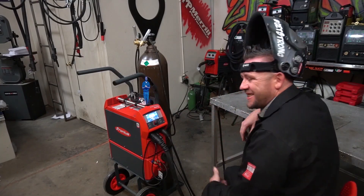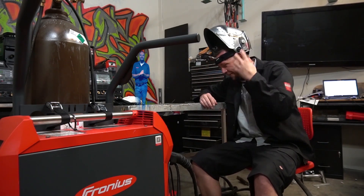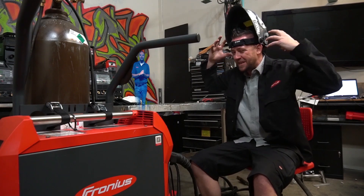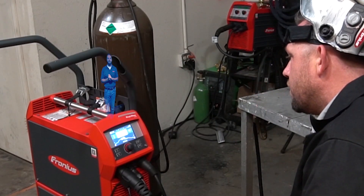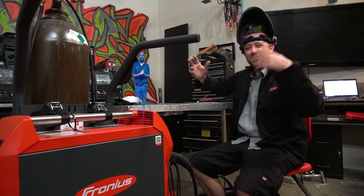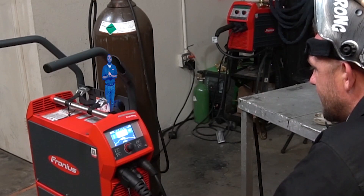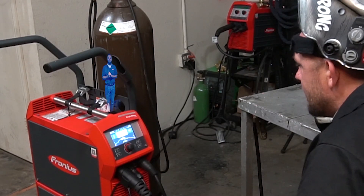I've always wanted to see some new technology, some awesome stuff come out of a welding company — make-me-a-sandwich type of stuff. I cannot make you a sandwich, but I can teach you how to weld. I can not only adjust your machine parameters, but in real time I can tell you your torch angles, stick out, and travel speed.